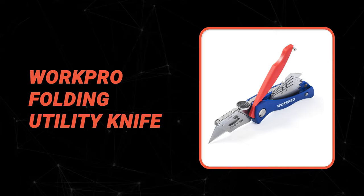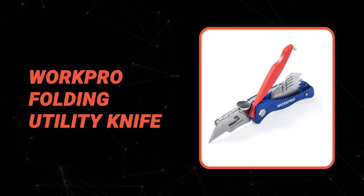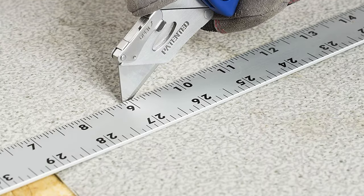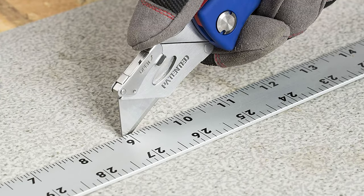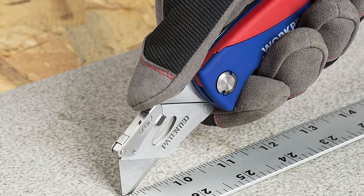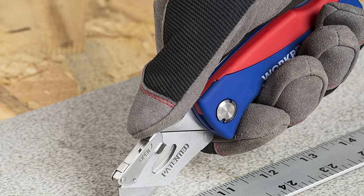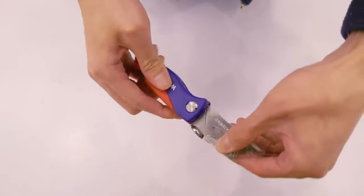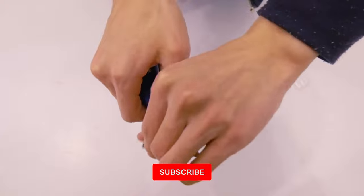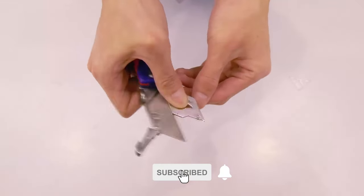Before we introduce you to the best of the bunch, come take a look at the runner-up. Number 2: WorkPro Folding Utility Knife. The folding utility knife by WorkPro is a great choice for those looking for a durable, reliable knife that is easy to carry and use. The blade is made from quality steel, which makes it highly durable and long-lasting. It is built with a quality steel handle and an anti-slip ABS grip, which provides more security for you.